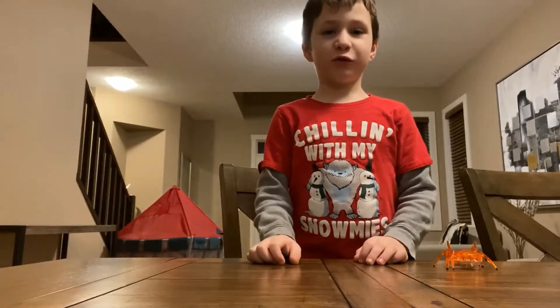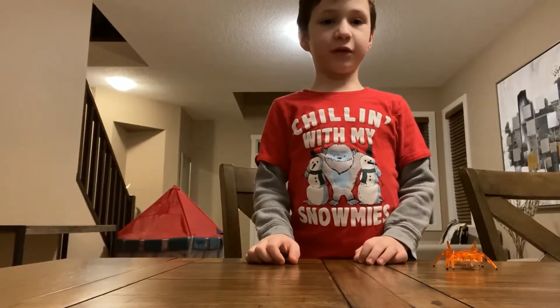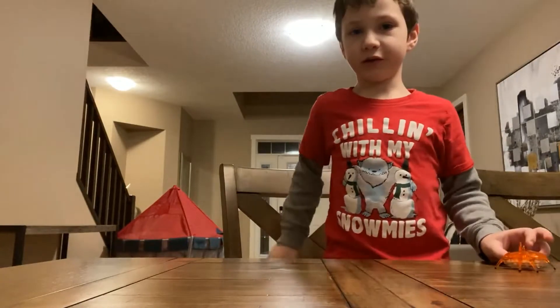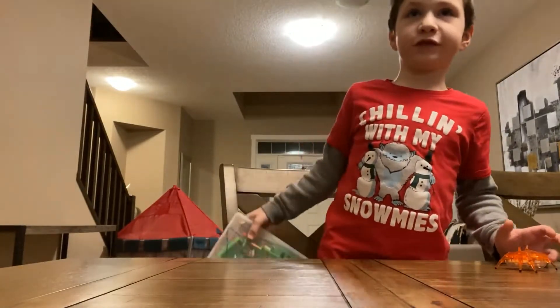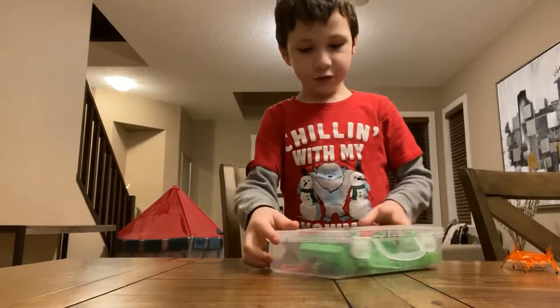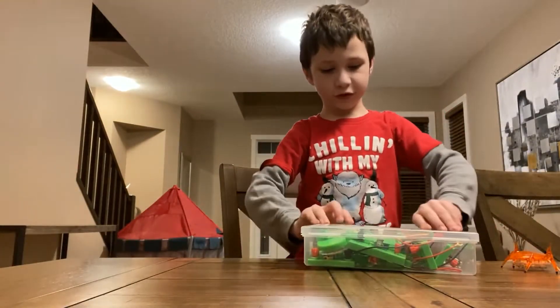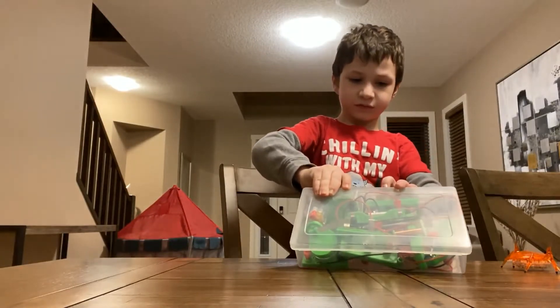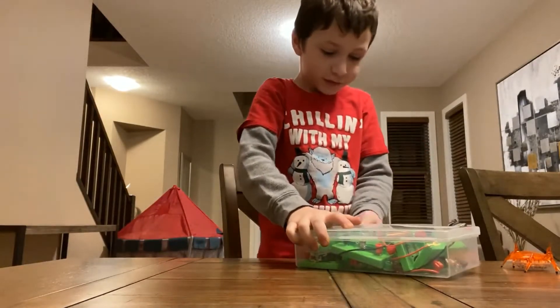Hi everyone! Today we're gonna build something with Scarab. We just built one thing already. We'll build something. Okay Scarab, you stay here and you watch how I build things. It's kind of hard a little bit.